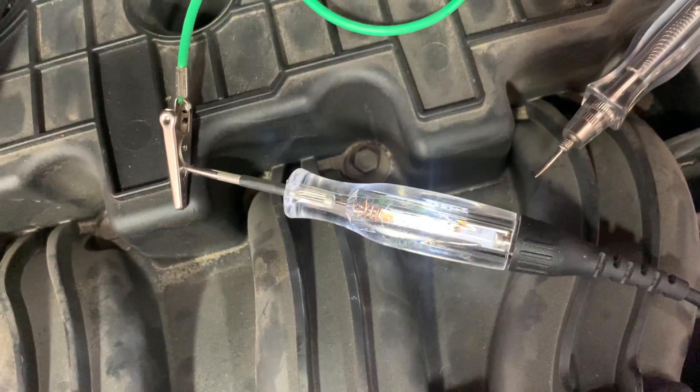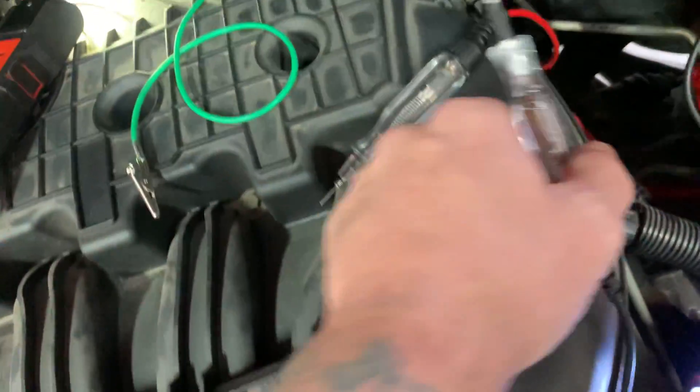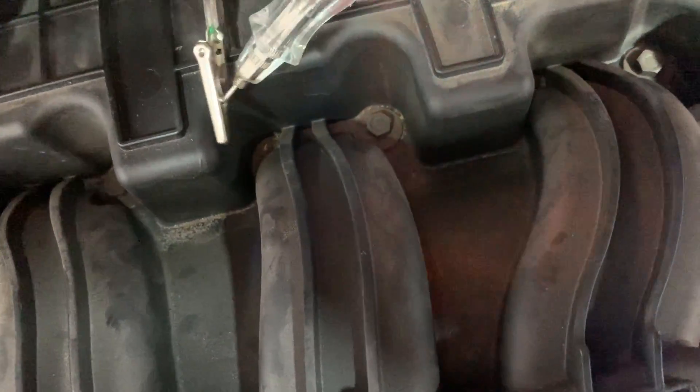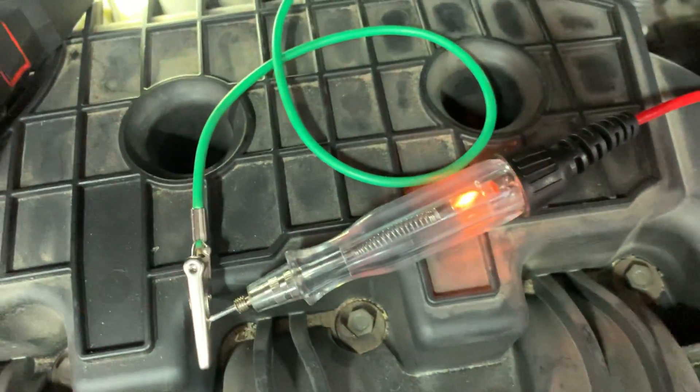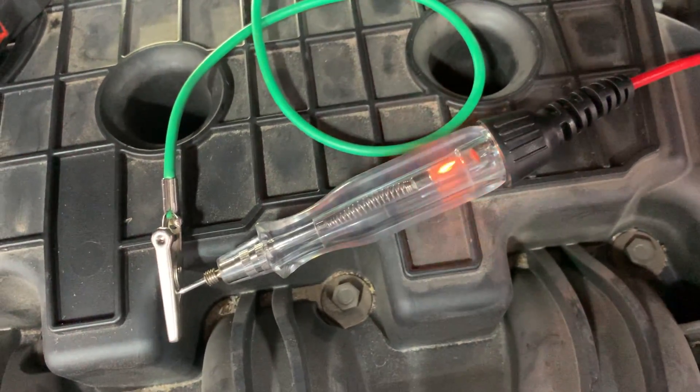The LED is also indicating the ground is good. But the incandescent bulb is indicating the ground is bad.